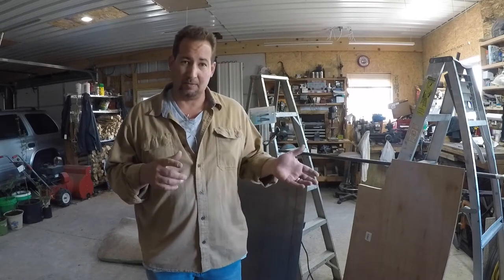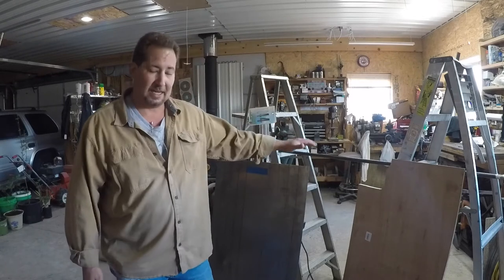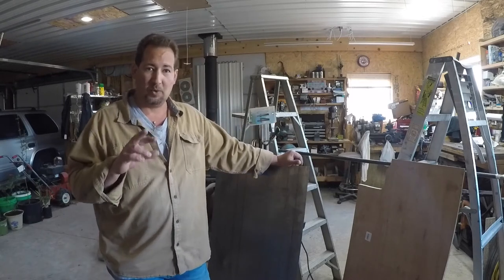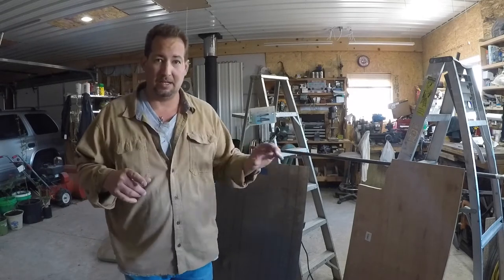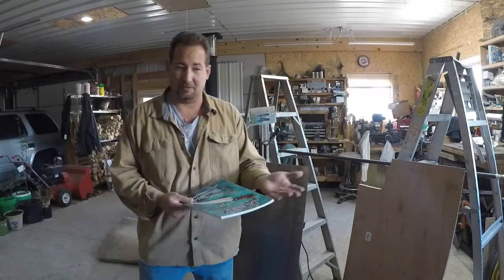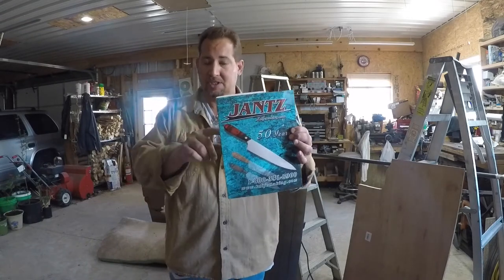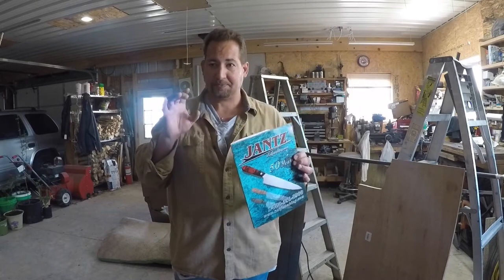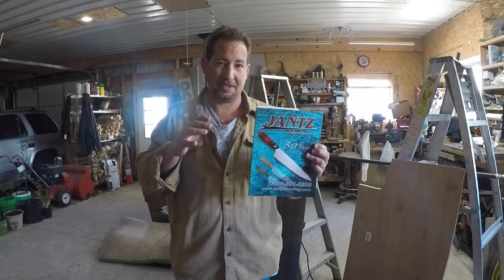The majority of the kitchen knives I make are stock removed — no forging involved except for maybe straightening them. I order my steel from one of two places for my 1095. The easiest one to start with is Jantz Knifemaking Supply. This is the place I get most of my non-standard size 1095.